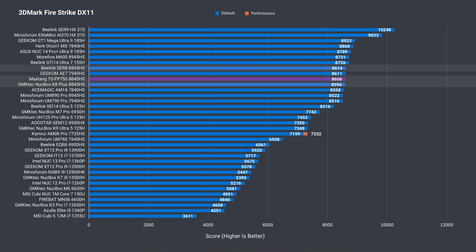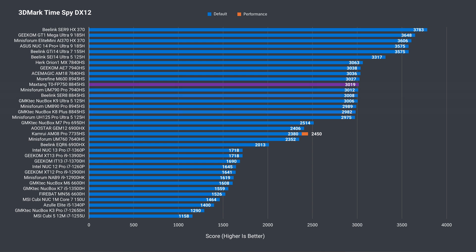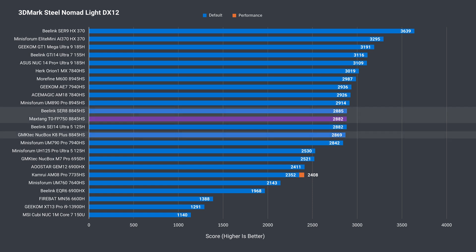Moving onto 3DMark, the T0 scores around what the Radeon 780M should be doing in both DX11 and DX12 tests. The difference between the compared units isn't significant. Steel Nomad — again, no surprises.